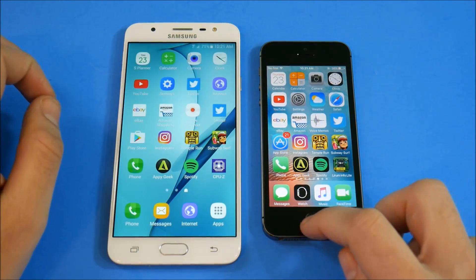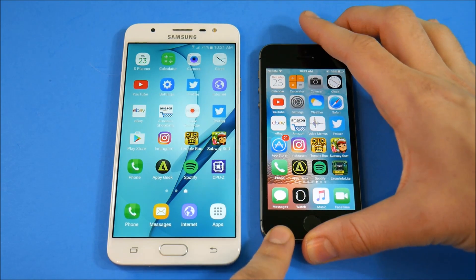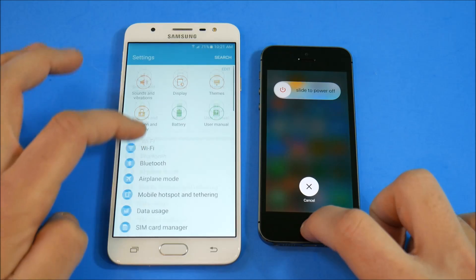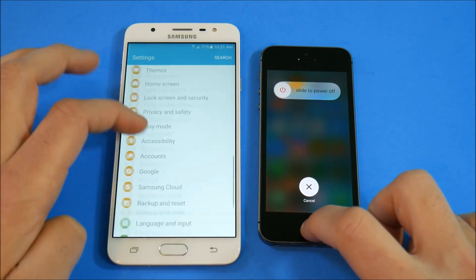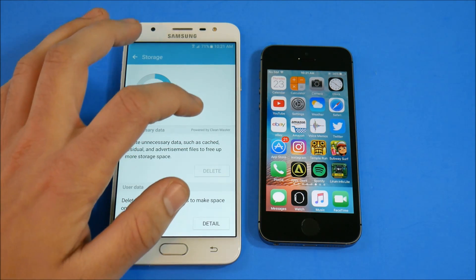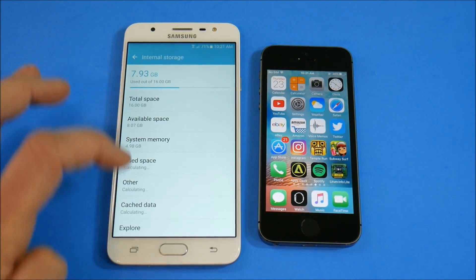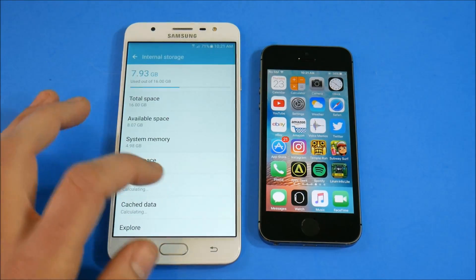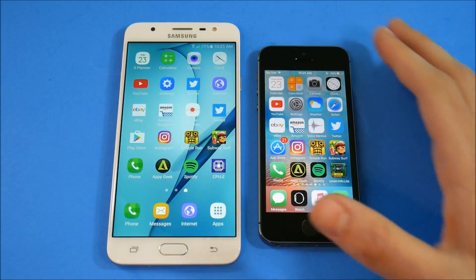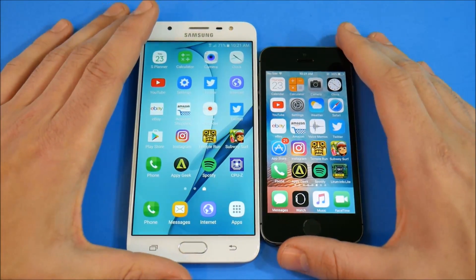Let me close everything out on all devices and clear the cache before we begin the test. Clearing it here on the iPhone 5s, and now on the J7 Prime — going into storage, internal storage, cache data, and clearing it there. That should be cleared in a second. Now let's close everything out and begin the speed test.